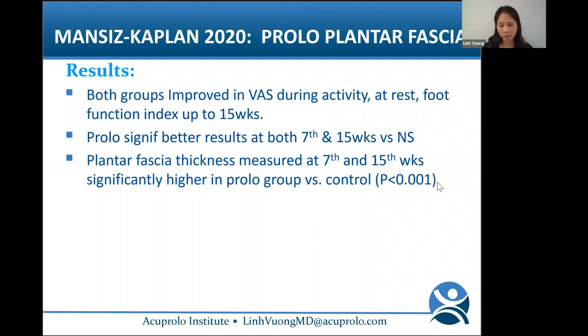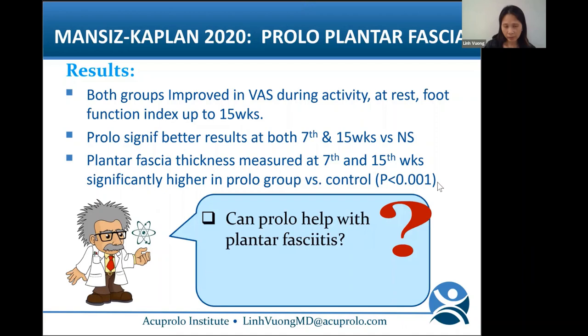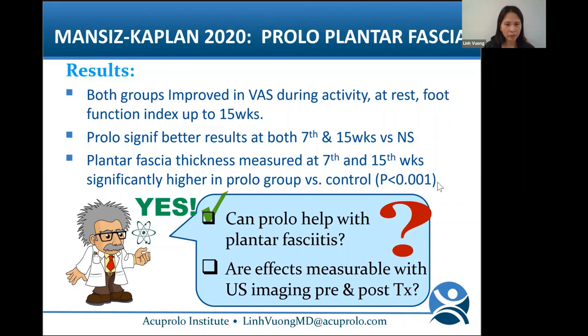Both groups improved in VAS scores and foot function index. Prolo did significantly better at both 7 and 15 weeks compared to normal saline. Plantar fascia thickness measured at 7 and 15 weeks was significantly greater in the prolo group compared to control (P < 0.001). So yes, prolo can help with plantar fasciitis, and yes, effects are measurable with ultrasound imaging.